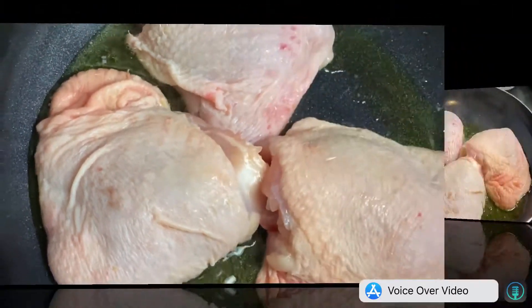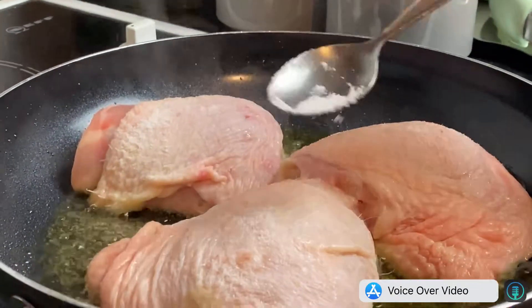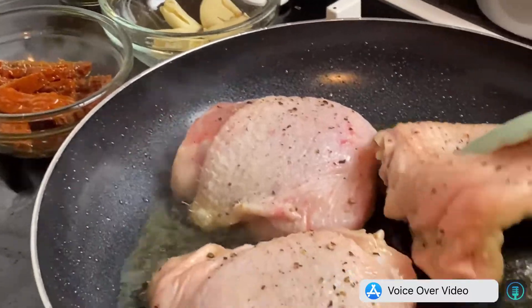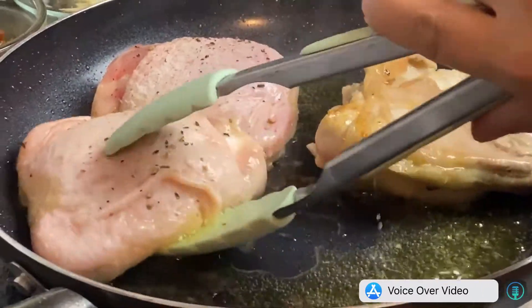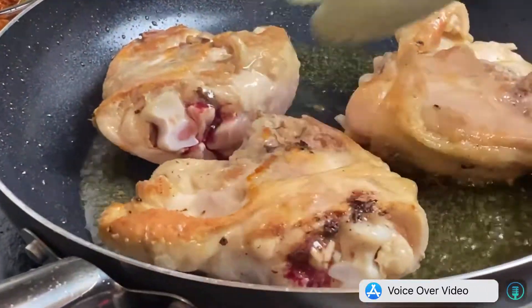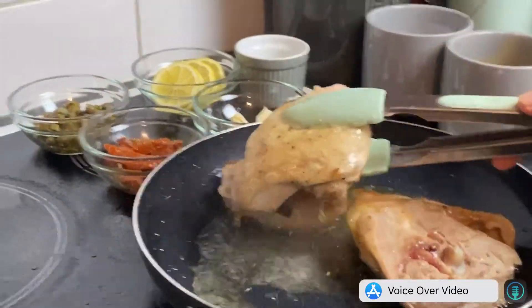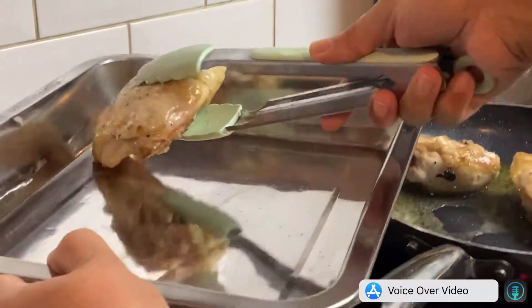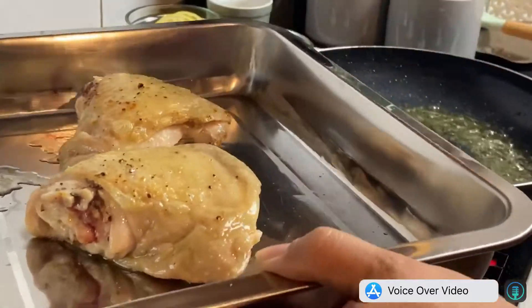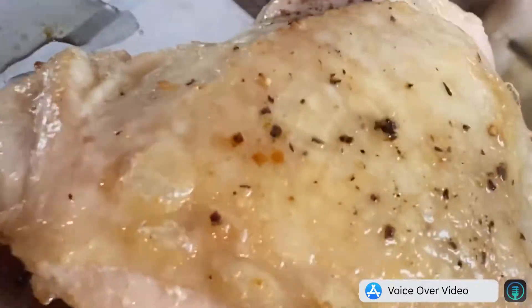Just to seal — not really fry fry, to cook. Add salt and pepper, then turn it upside down. Transfer it into a baking pan.